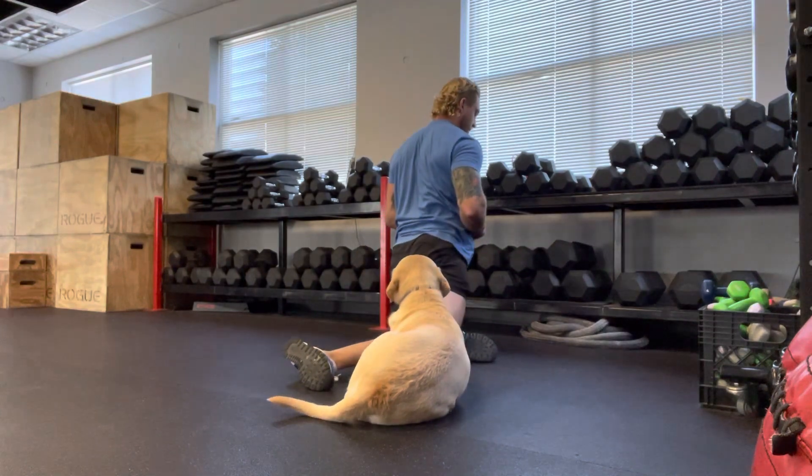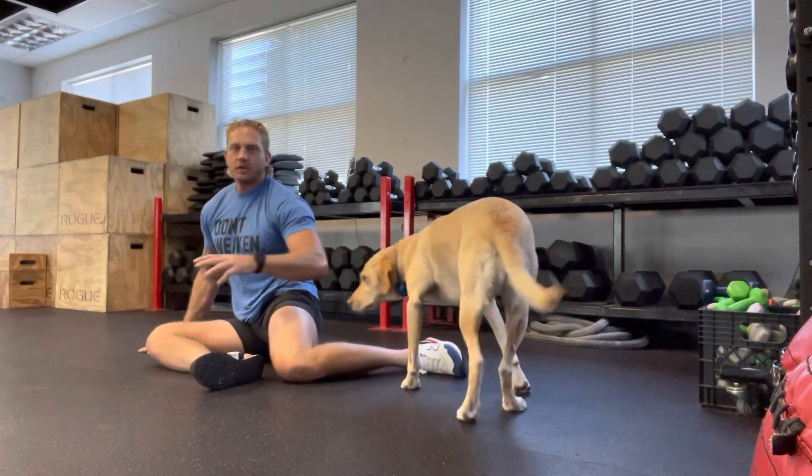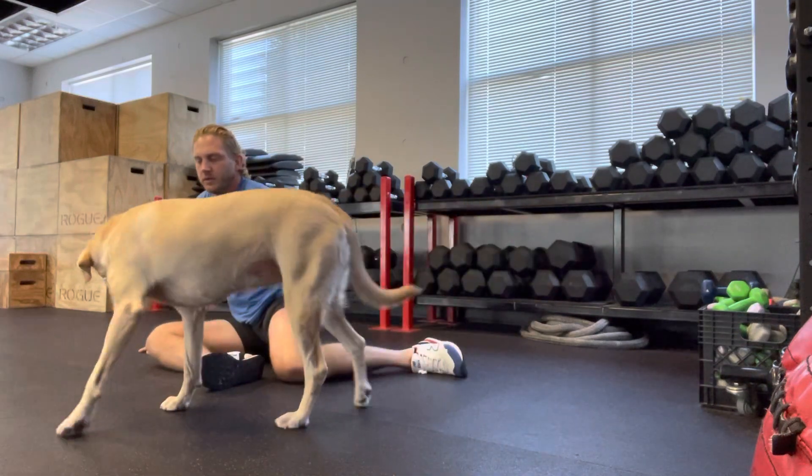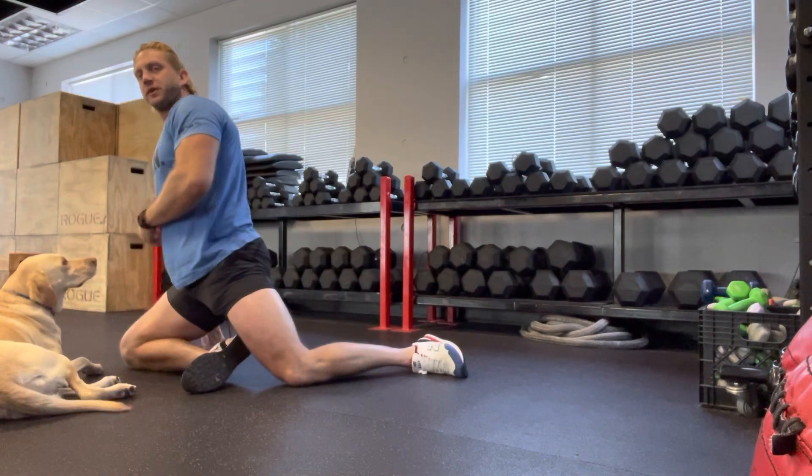Knees up. If you need to, you can put your hands on the ground — push with your hands if you need to.